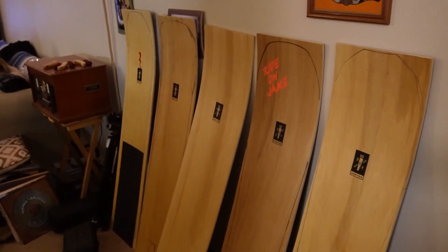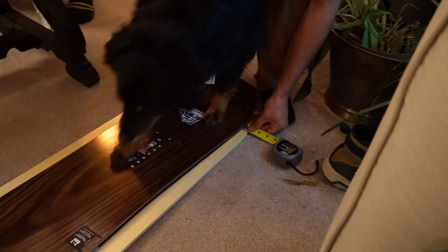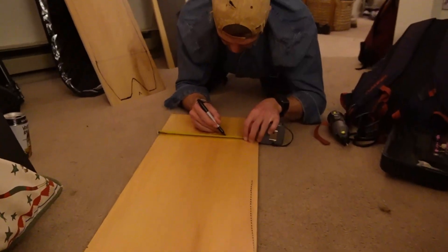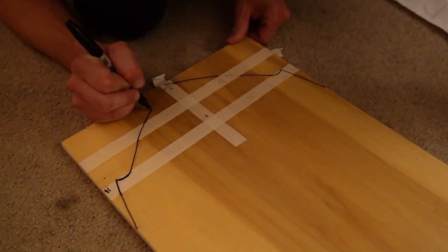A few months ago me and a bunch of friends got these Burton DIY Pow Surfers. We piled our house with all the homies and a bunch of dogs and we got to shaping. There were different methods for the shaping out of all of us — some people used other boards to trace an outline and others just free-handed it using tools and their best thoughts on what a cool Pow Surfer would be.